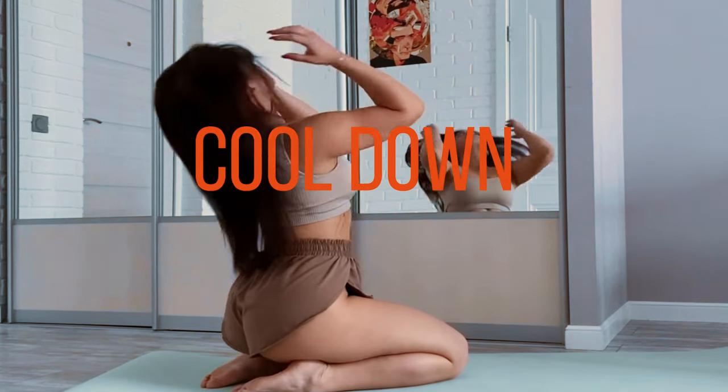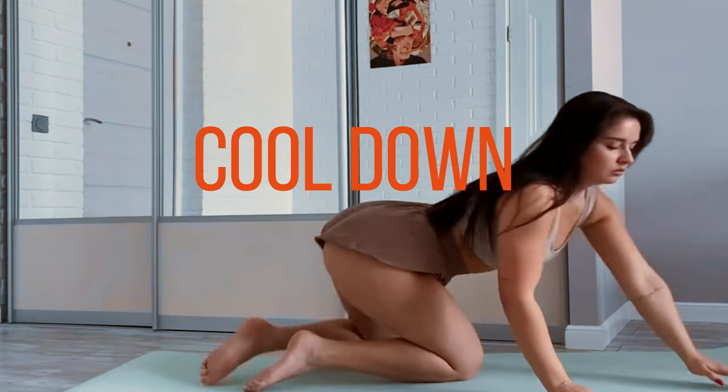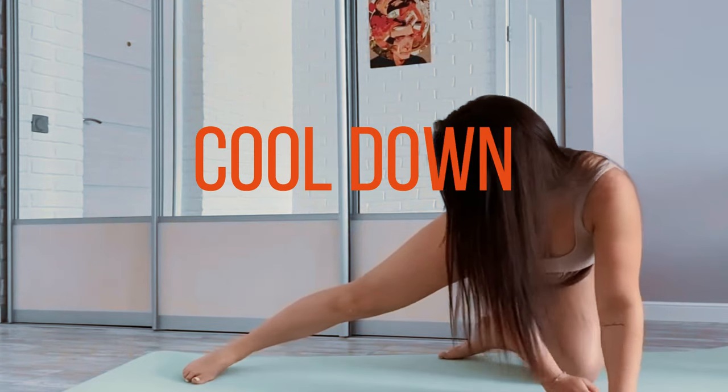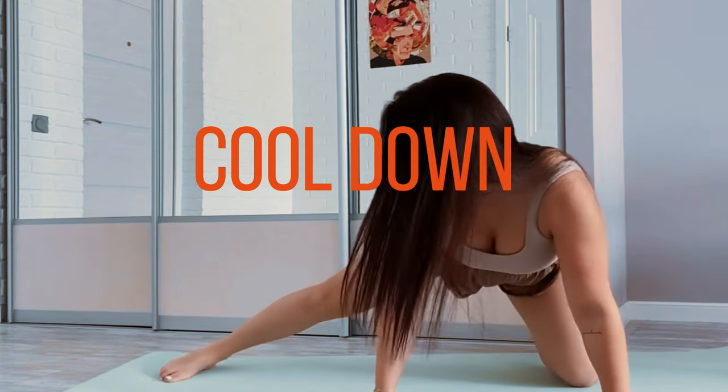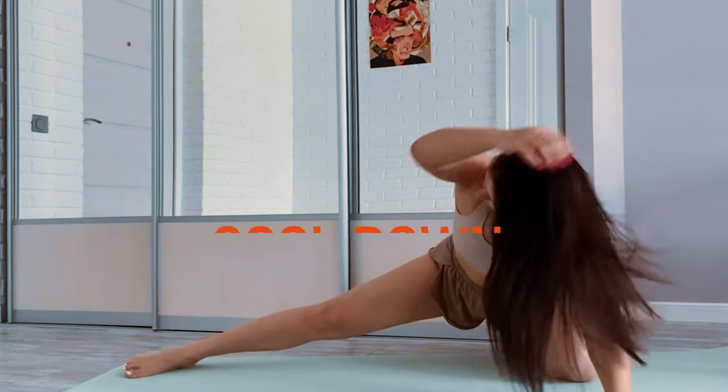Remember to maintain proper form and alignment during each exercise to prevent injury. It's also a good idea to gradually increase the intensity and complexity of your gymnastics drills as you become more comfortable with them. This morning routine will leave you feeling refreshed, energized, and ready to tackle the day ahead.